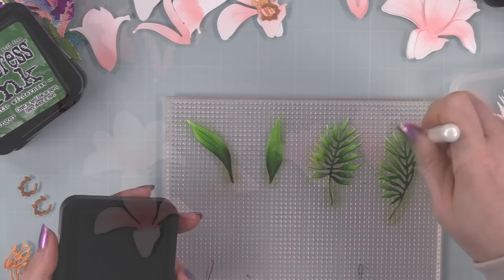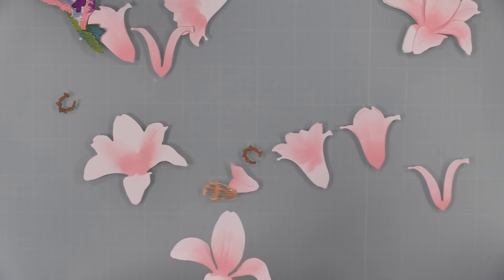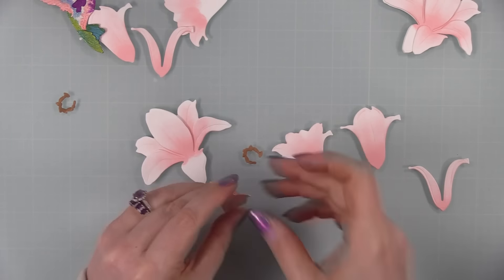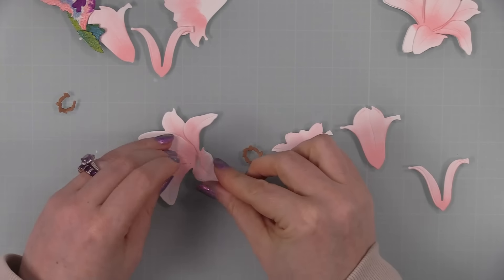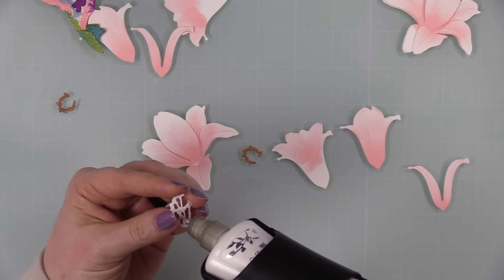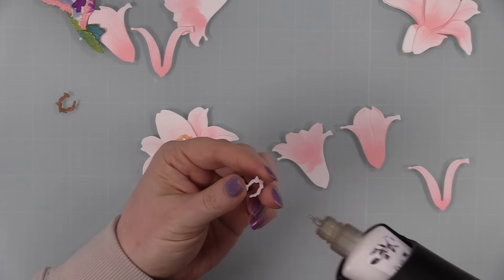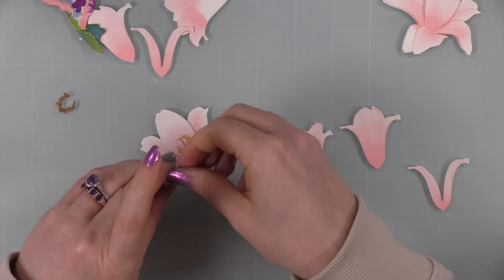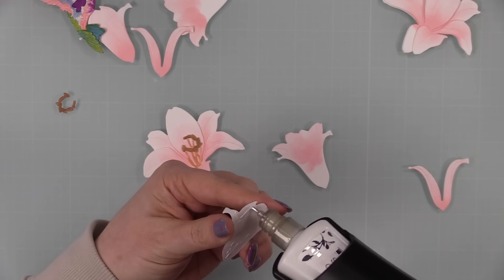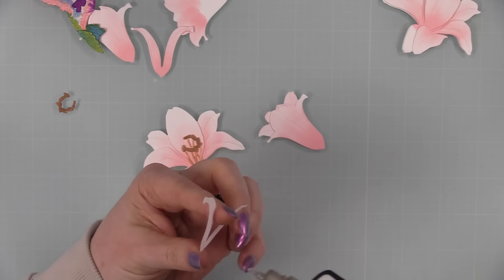I repeated this blending process for all my greenery off camera — once I figured out how I want to blend, I just do it all in one go like a little mass production method. I didn't film it since it was the exact same thing, and honestly I tend to drift off screen when I zone out. Assembling the lily pieces is very simple — largest to smallest. The greenery needs no assembly, just die cut leaves, and I cut extras for later.